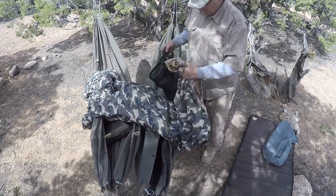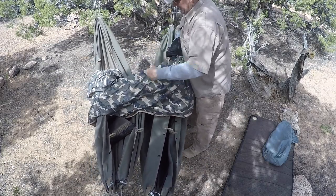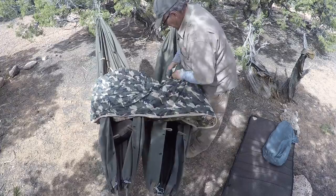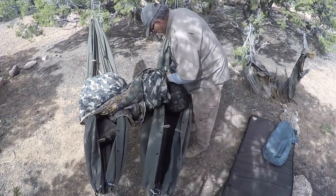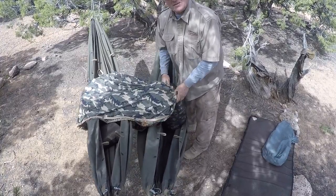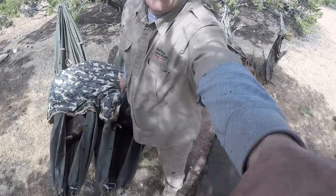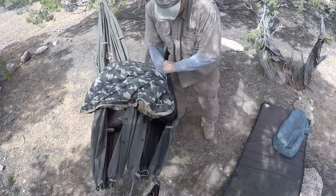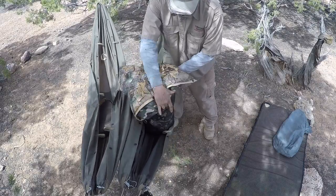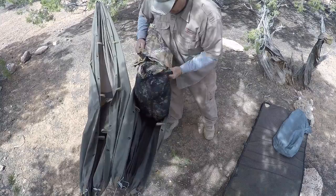So all of our blankets, our Osney top quilts, our Osney cloaks — all that stuff gets stuffed. Stuffing is the easiest way to pack these things up and they come with a stuff sack. They all get stuffed, and there's a reason that we put them in a mesh stuff sack when we send them to you. You can also buy a compressor bag and suck them down farther if you want.